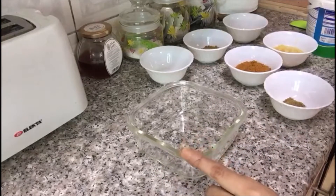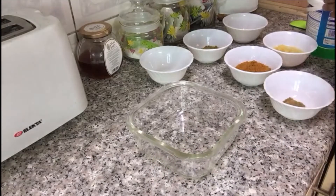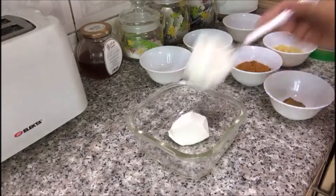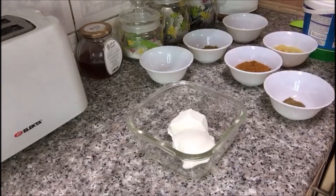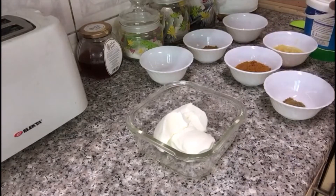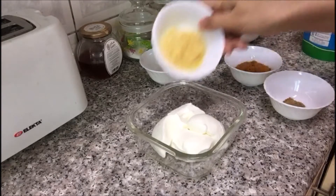First of all, I'm going to prepare a batter for korma. For that I need some yogurt and some dry spices. Here I have added around four tablespoons of yogurt, and in this I am going to add one tablespoon of ginger and garlic paste.